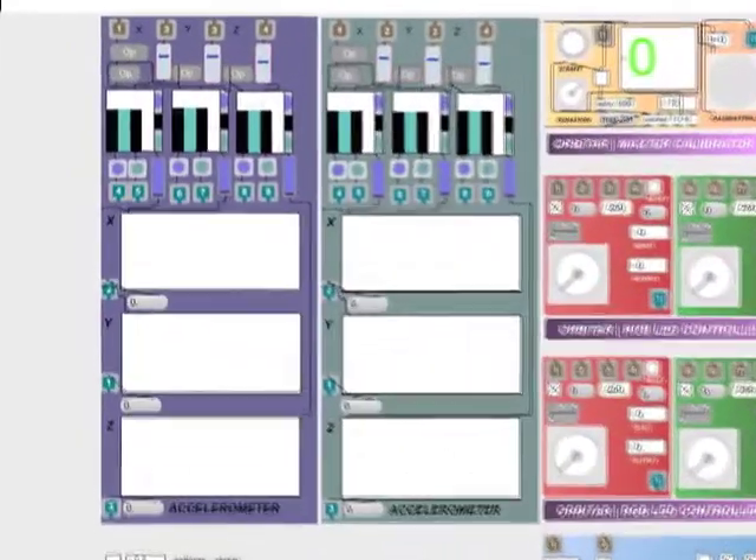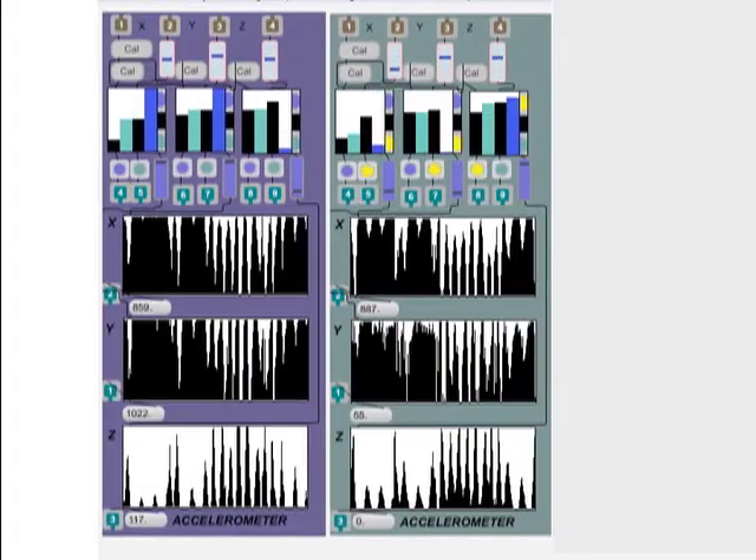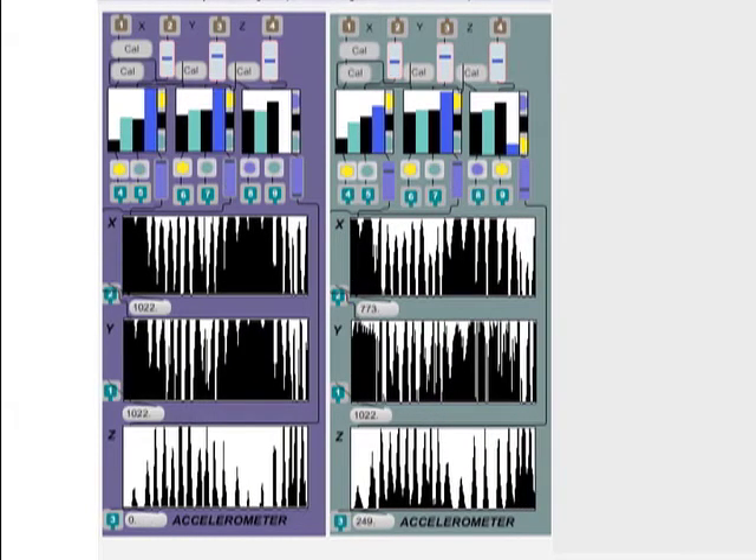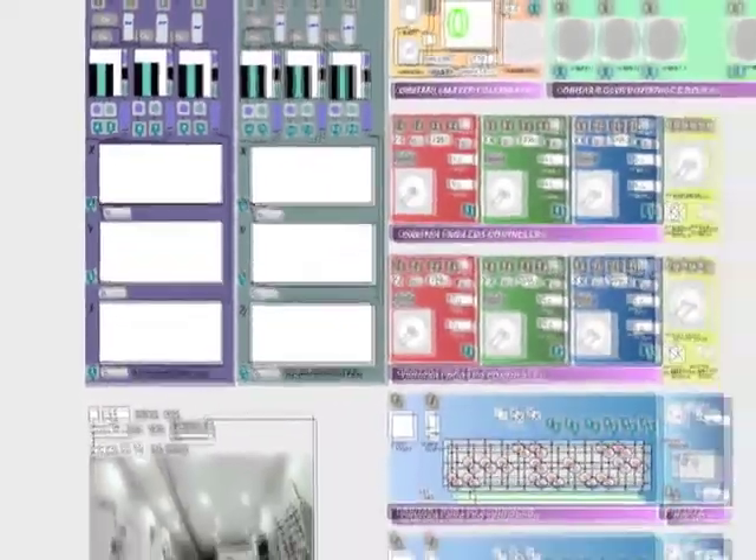Signal conditioning can scale inputs and filter them. It also has peak, or high and low, detection and differential event recognition, which can be used for percussive effects and detecting tempo.